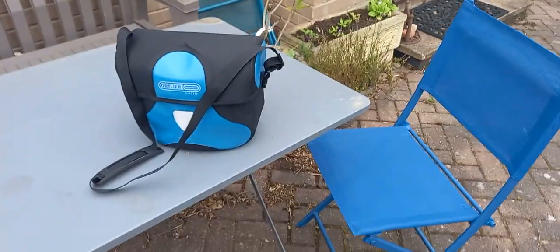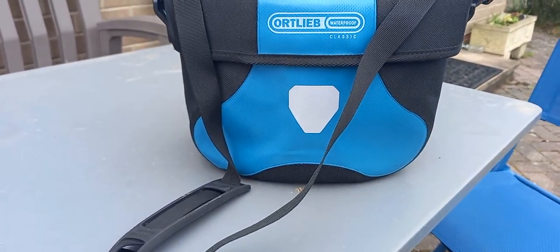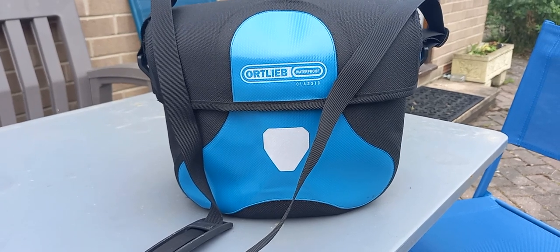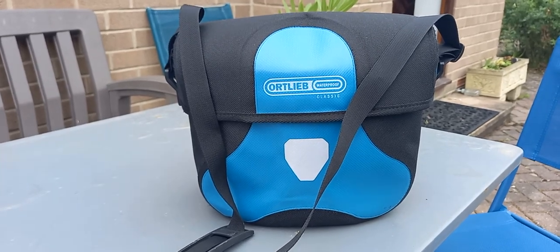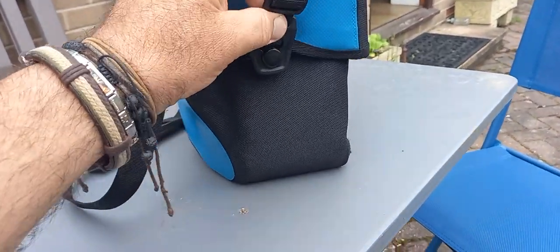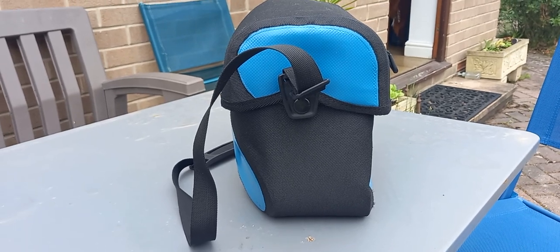The next thing that's failed abysmally is going to break my heart to report back to you, because it's my Ortlieb waterproof classic handlebar bag. I took this down to use it as a shoulder bag when I got the tea bag on the bike, and to use it on the handlebars when just traveling around London not wanting a lot of stuff on it. What's failed continually is the strap. Look, it's as secure as anything, but it undoes itself and the bag drops off your shoulder.